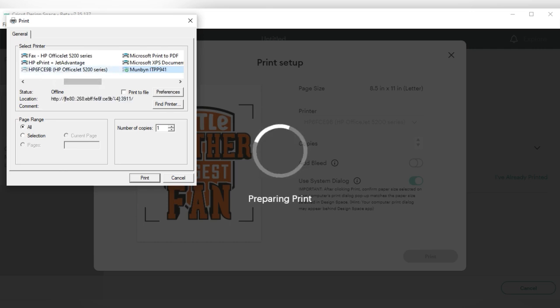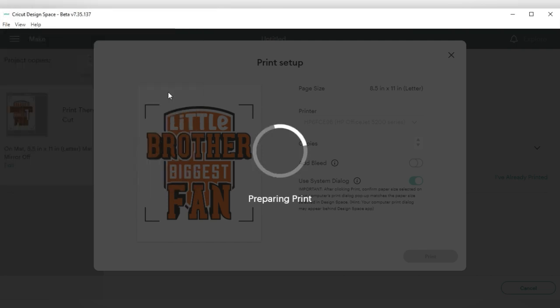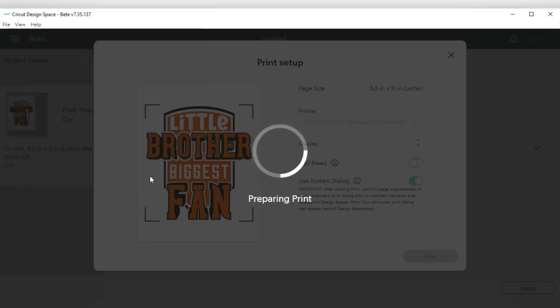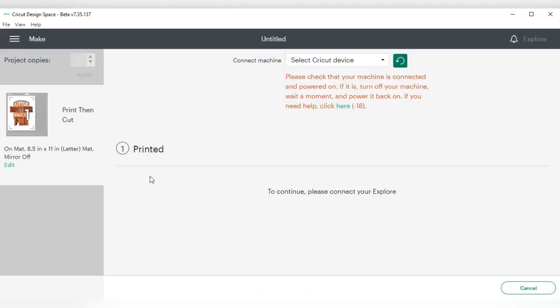In the printer preferences, I'll keep borderless printing off, select matte presentation paper, set print on both sides to none, and choose best quality. Then I'll press OK and print. After it prints, I'll cut it out and show you what to do next.